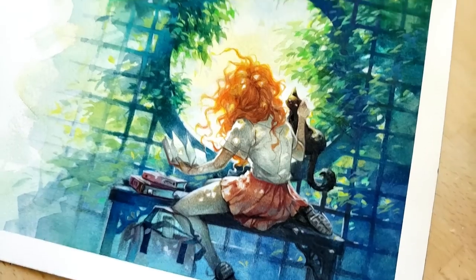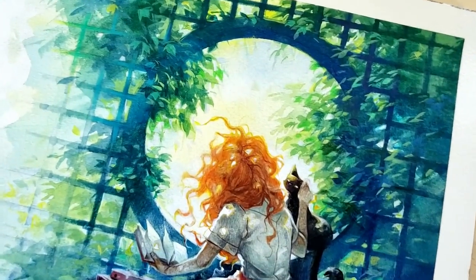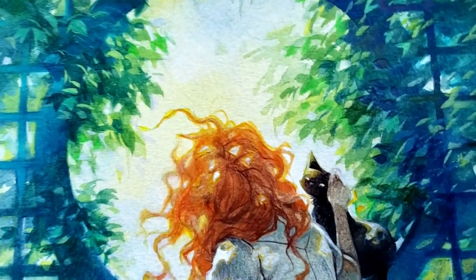Hello everyone, welcome back to my channel, and welcome to anybody who's new here. I am Cosmic Spectrum Art, and I share my art process with you guys here. In this video I'm sharing the process of this illustration.